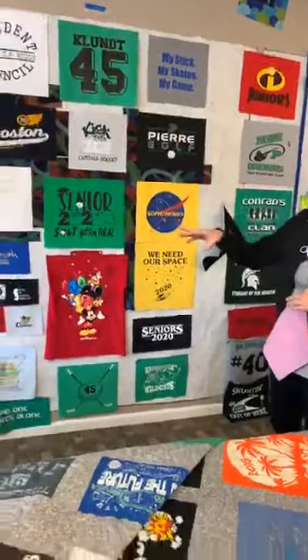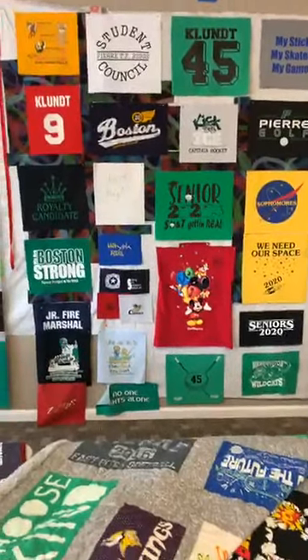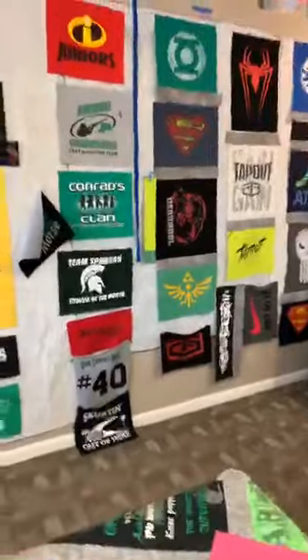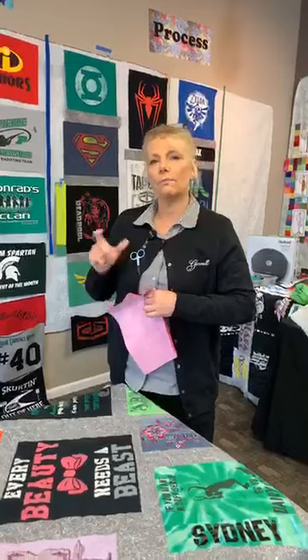Regarding quilting design when the customer doesn't have a preference — I try and make it as personal as I can. Most people who come to us now know we have the computerized machines — we have the Elevate up front and the Statler in the back, so just about any design is available. If it's a sports quilt, we may go with footballs. For dance quilts, I will often tell my customers to go online and find the design they want. Because of Pattern Cloud now, we can download designs to CS7, which makes it easier for them to do the research. They'll send me a snapshot of what they're looking for, and I can purchase the pattern, upload it, and I'm ready to go.